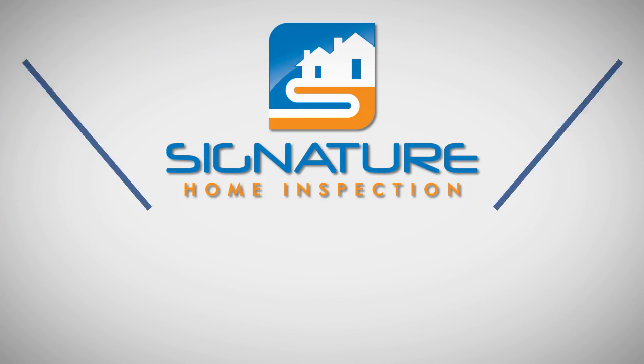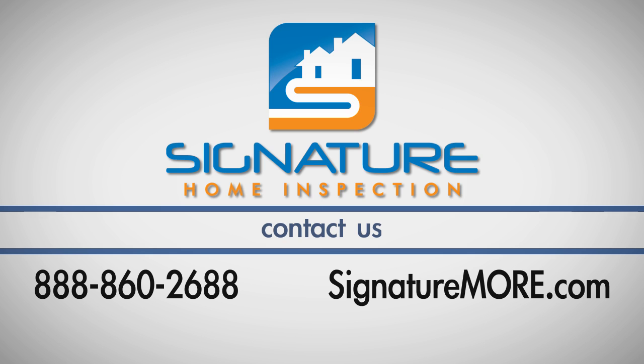If you have any questions about this process, call Signature Home Inspection at 860-2688.